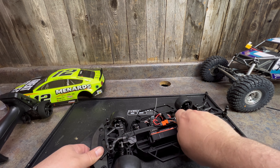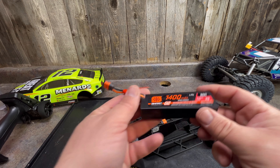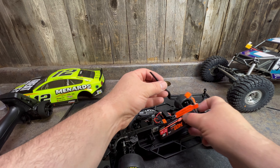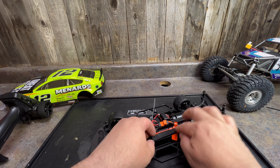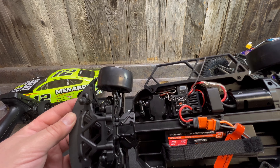This is the standard Grom battery — it's a Spectrum 1400. Pretty decent little battery. It's LiPo, and LiPo gives you better run time, so that's pretty good. We got a Spectrum 2-in-1 ESC and receiver unit.